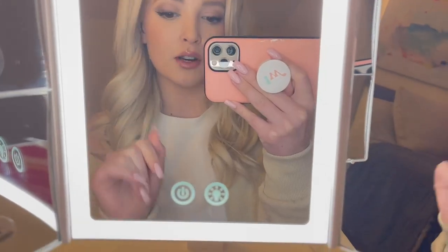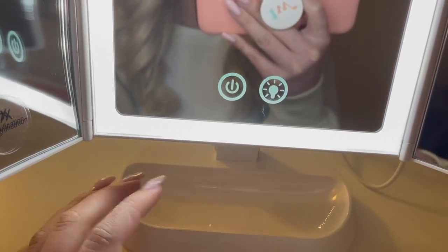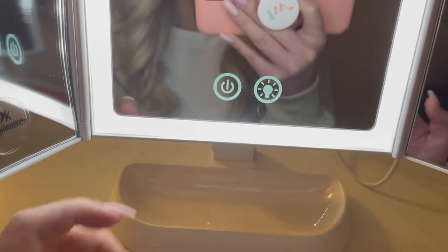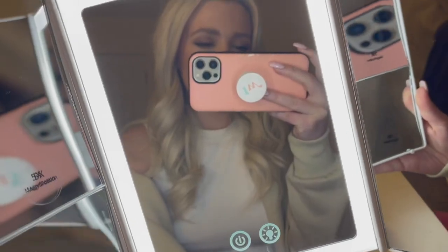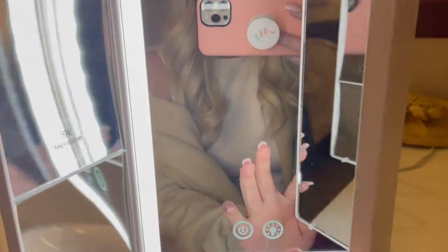I love that it's foldable so you can save space on your vanity. I also love that it has this little secret tray right here that you can put your lipsticks in or just any of your cosmetics or accessories. You can also rotate it, which is super convenient. So that is the Bright Town tri-fold mirror.